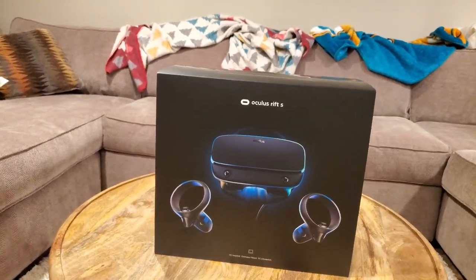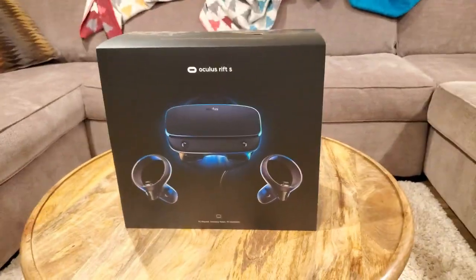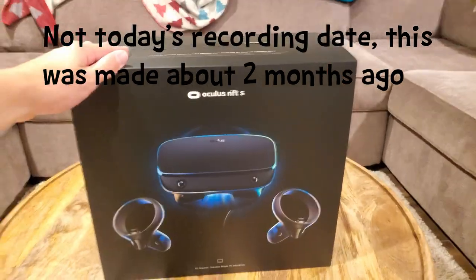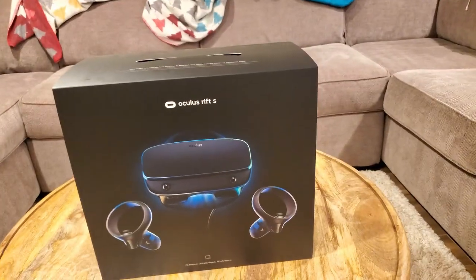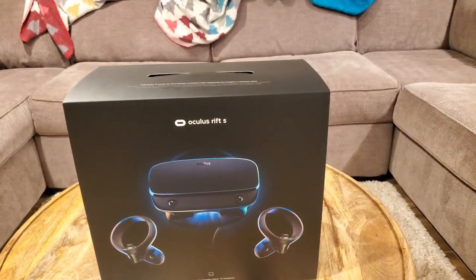Hey, what's going on guys? Squid Nugget here, and today I have something a little bit different for you. Today I bought my new Oculus Rift S, and I am going to show you the contents and how to set it up. Let's dive right into it.